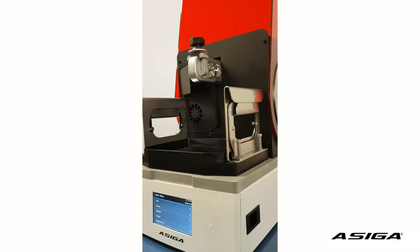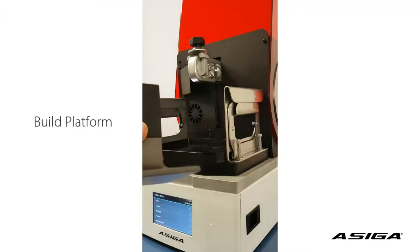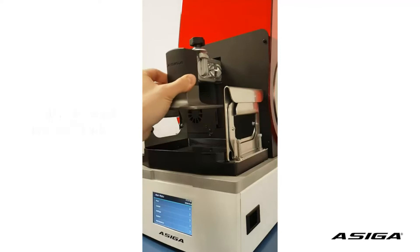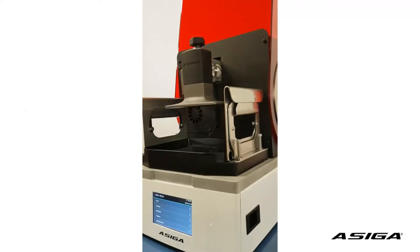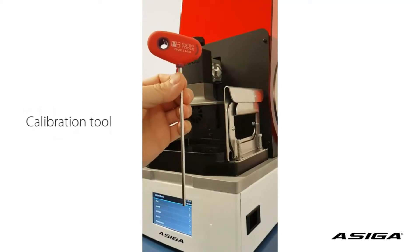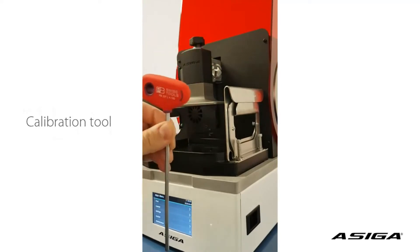In this video we're going to show you how to set the correct zero position with your new Max printer. You will need the build platform, which is going to be seated into your platform holder. And you will need the hex screwdriver 4mm with the balloon head.